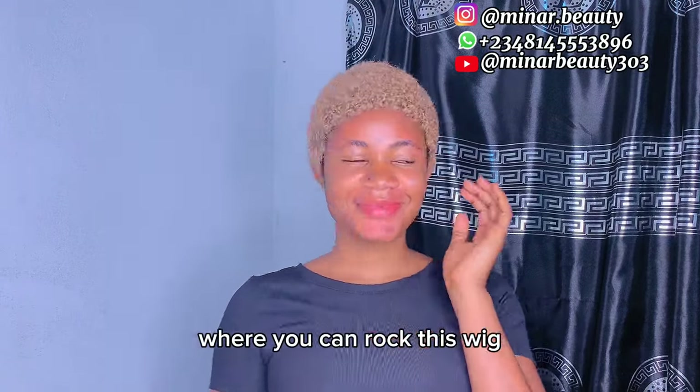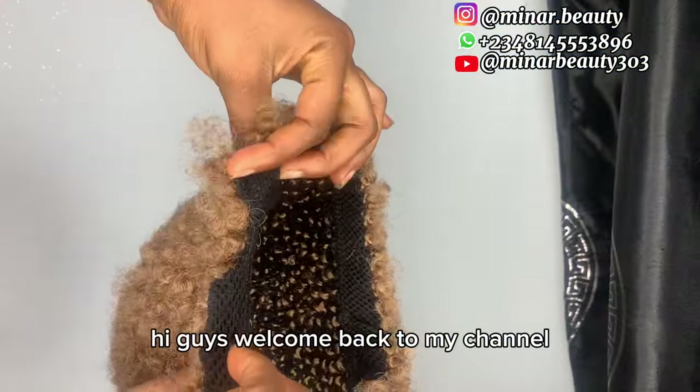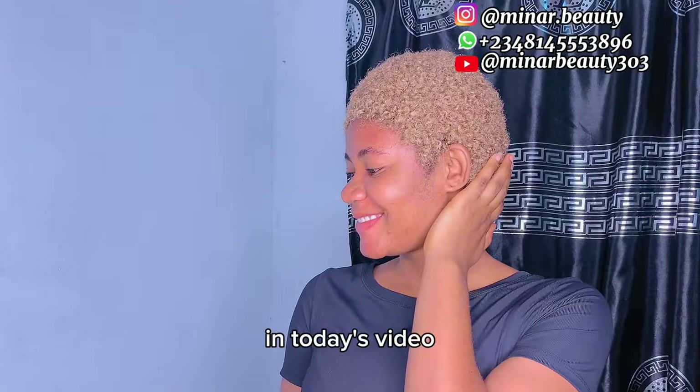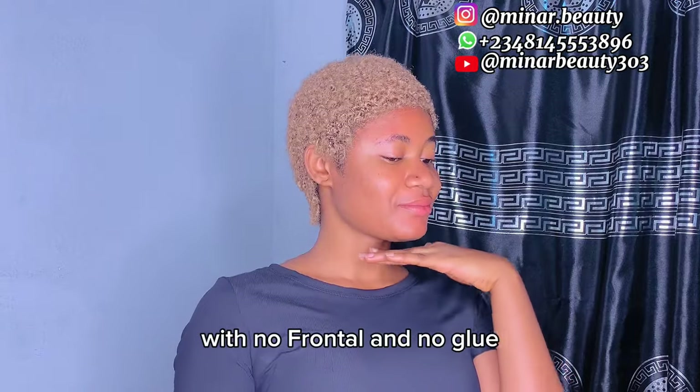Why do you have to risk your edges when you can rock this wig anytime, any day? Hi guys, welcome back to my channel. If this is your first time here, you are welcome — hope you are doing good. In today's video I'll teach you how to make this trending low cut wig with no frontal and no glue.